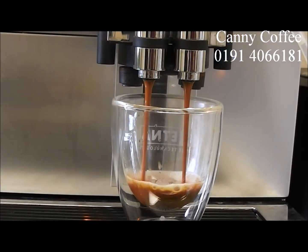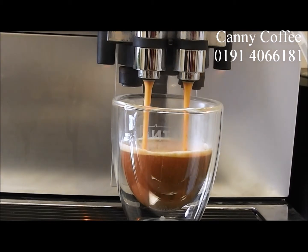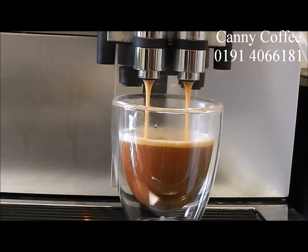And therefore you'll be able to create fantastic coffee every time, such as this espresso here. Enjoy!